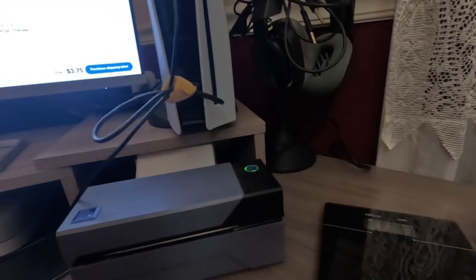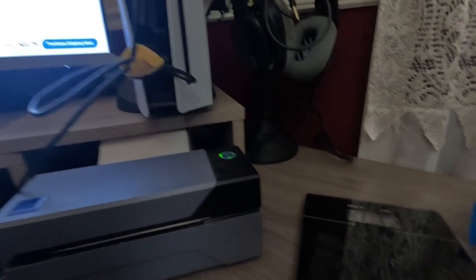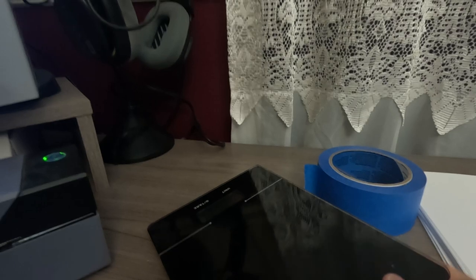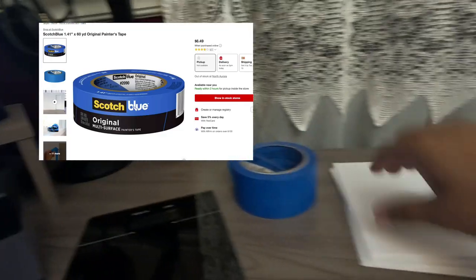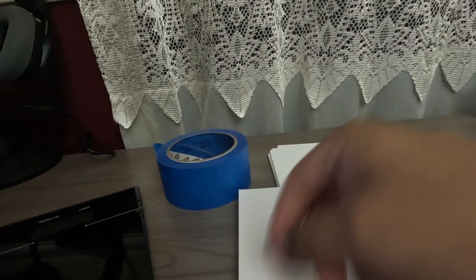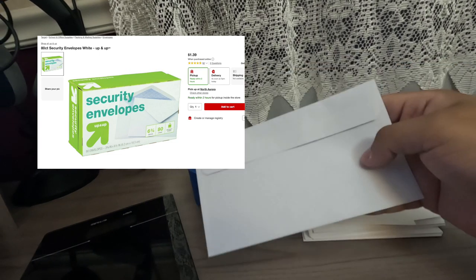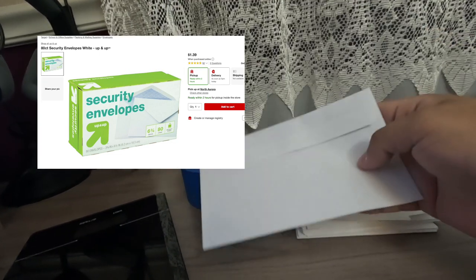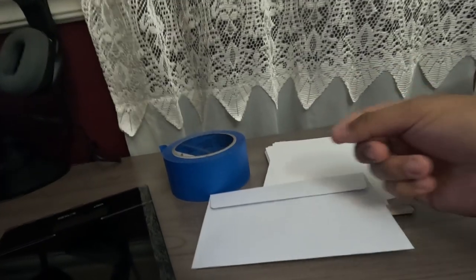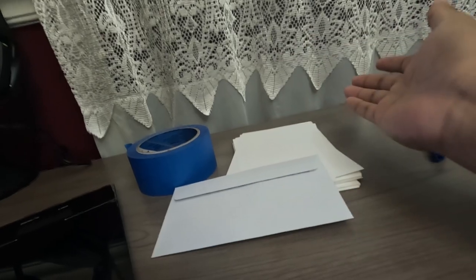Here's what I use when shipping eBay Standard Envelope. You'll need a label printer — a regular printer that prints four-by-six labels works too. You'll also need a kitchen scale to weigh packages and make sure you're under three ounces. I use painters tape, four-by-six cardstock to sandwich the card for protection, and plain white envelopes. You can get envelopes at Dollar Tree or Target for about $3 for a pack of 80 — no need to buy the more expensive kind.